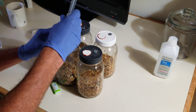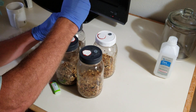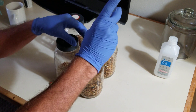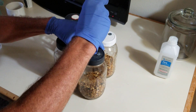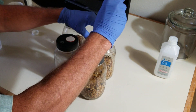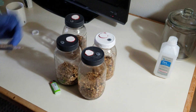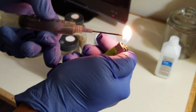Here's one, two, three. If you're going to do more than three or four, re-sterilize the needle. Also, when you're done, re-sterilize it.